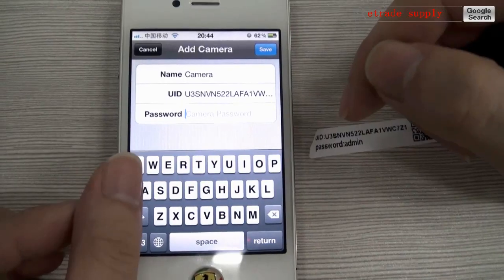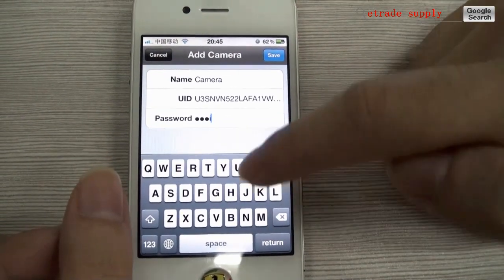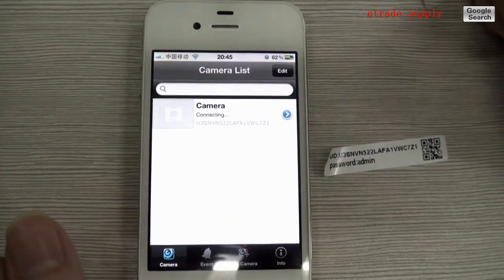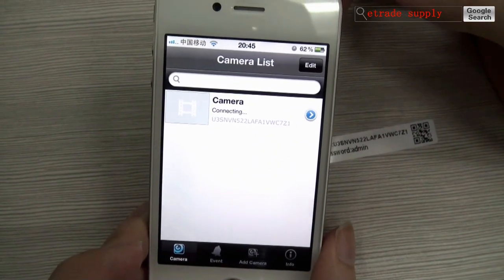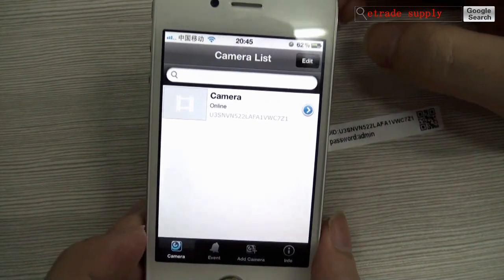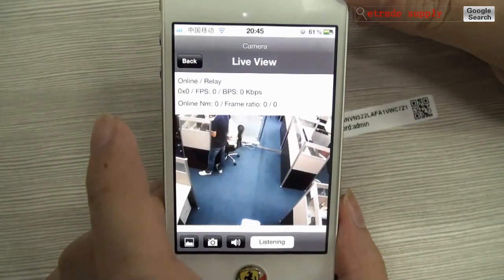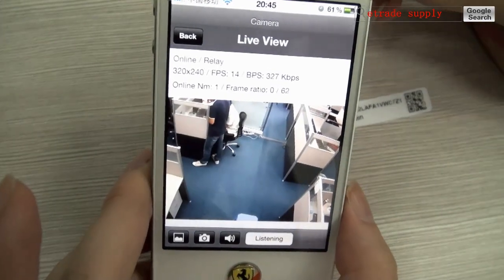Type the add password. Now it's connecting. You can see it's quite clear.